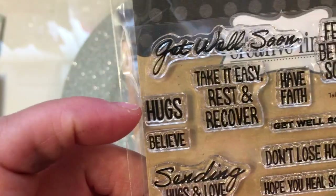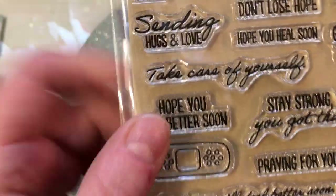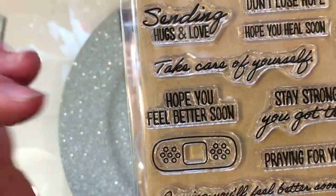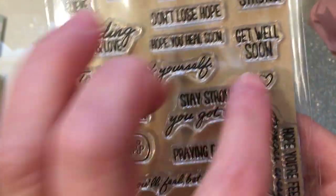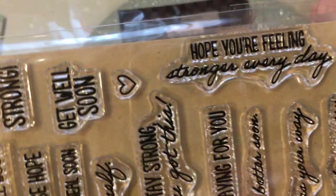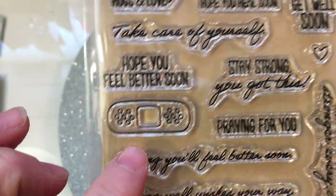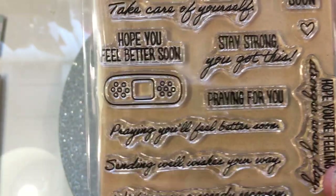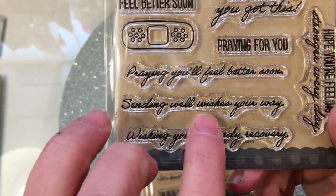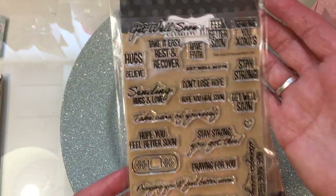Have Faith. Beautiful. She's got hugs. Believe. Take it easy. Rest and recover. Take care of yourself — I love the font on that. Hope you feel better soon. Stay strong. You got this. Get well soon. A little heart. Hope you're feeling stronger every day. And then she has a cute little band-aid you can color in. Hope you feel better soon. Praying for you. Praying you'll feel better soon. Sending well wishes your way and wishing you a speedy recovery. So a beautiful, beautiful get well set.